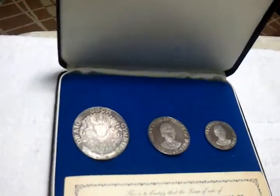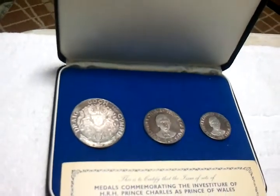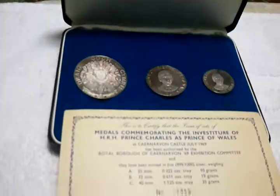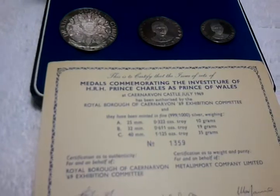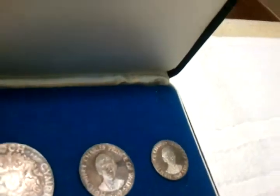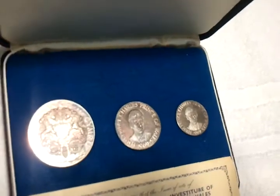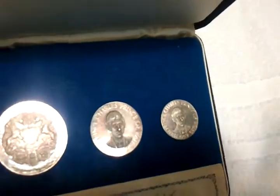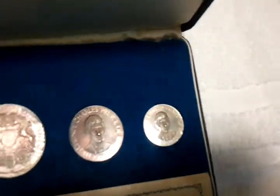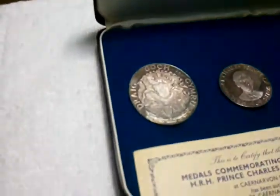Back here is some 1969 Prince Charles, made by Johnson Matthey. It's toned up pretty cool — they're green and blue. Back of it's got this crazy looking design.